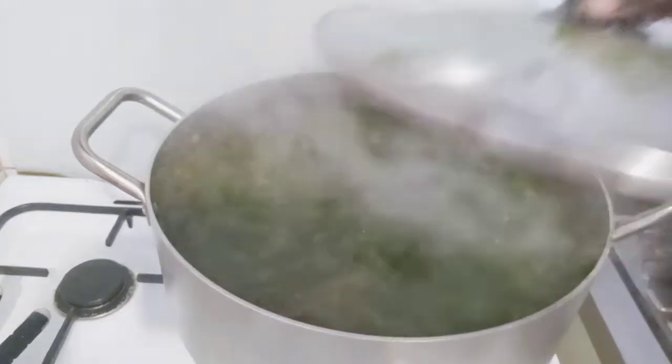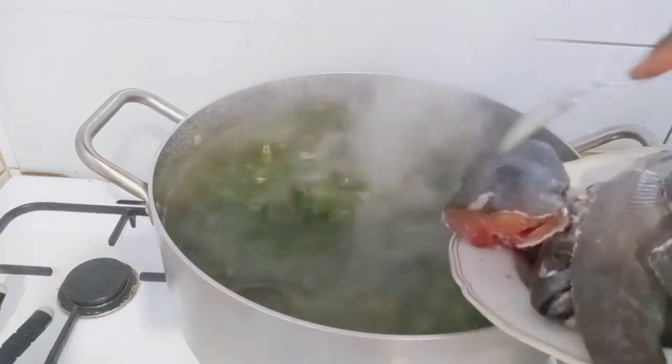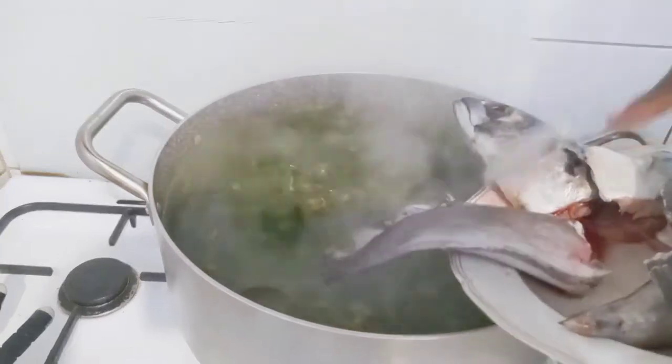I added my blended crayfish and combined everything together thoroughly. I'll cover and cook for 20 minutes. After 20 minutes, I'll add in my catfish and macaron fish.